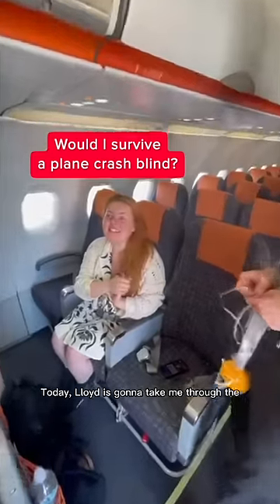Today Lloyd is going to take me through the safety processes on the plane. We're going to Glasgow and this is how Blind Girl knows how to evacuate safely. So Lloyd, take it away babe. What do you have to do?